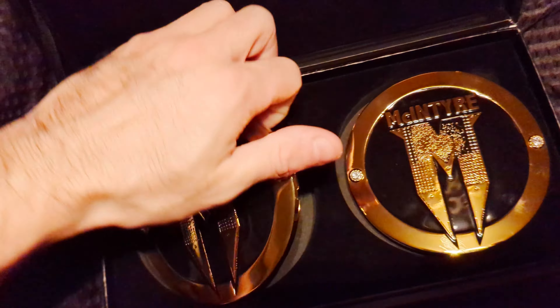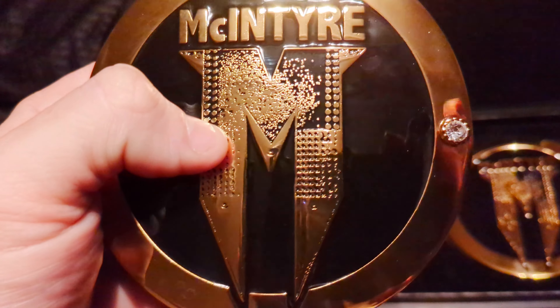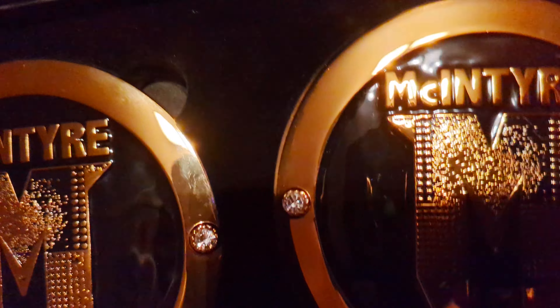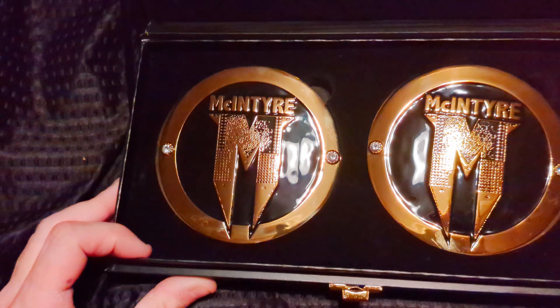These are really nice. It's got really nice texturing on the M. Yeah, these are clean. I like these. They don't look so funny. I got brand new ones from WWE Shop and they look damaged — they are damaged. These are just dirty. I'll take dirty over damaged. These will look amazing on the world title, I think.